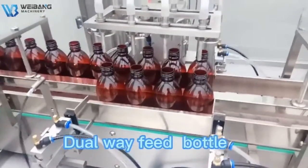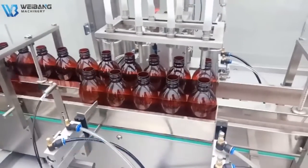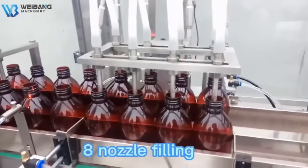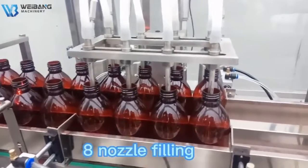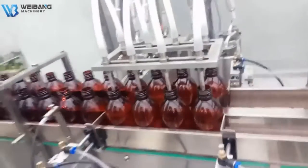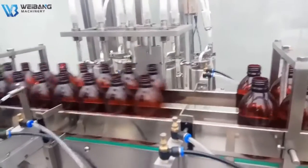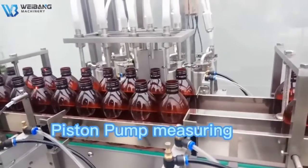Doorway feed butter. It notes the filling. Piston pump measuring.